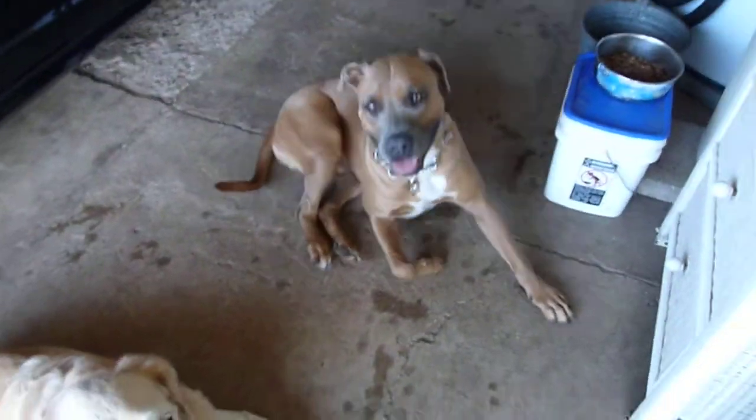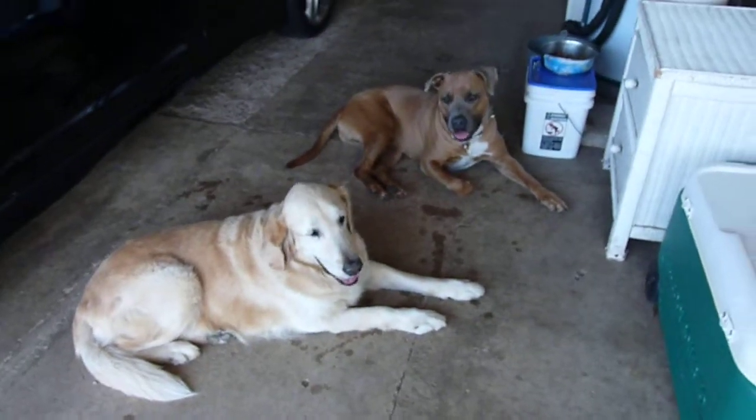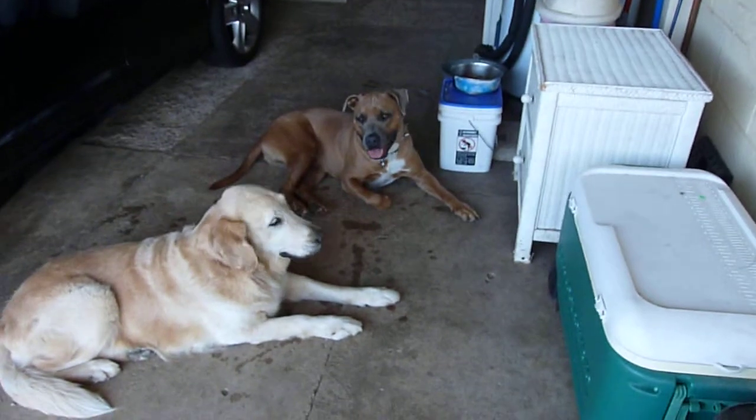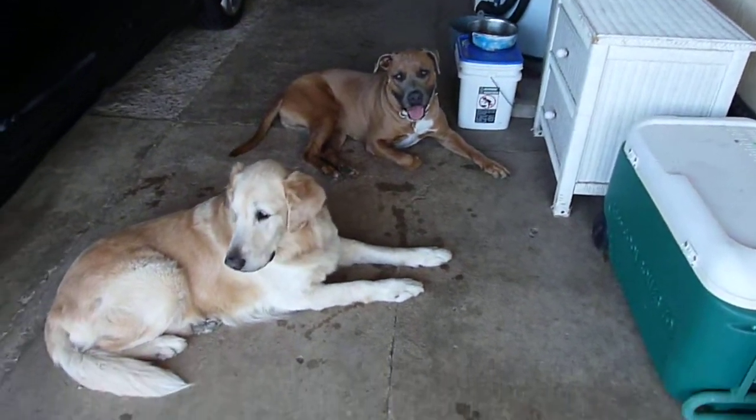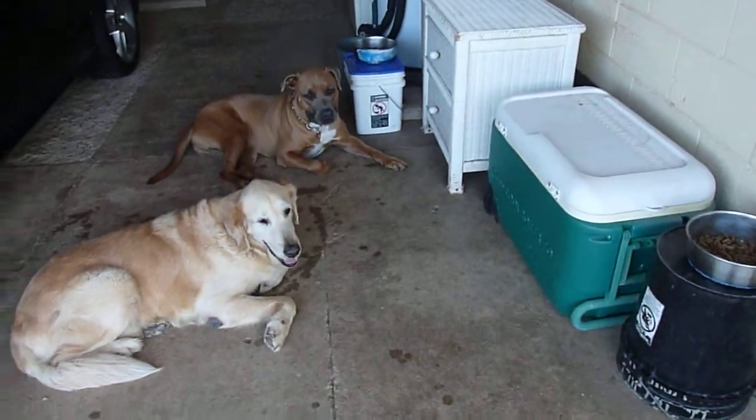It's important that before we even feed them, you must have them in a calm position, sitting down, very obedient. So Bongo is there next to his food. White is next to his food. It's important that you keep them separated.